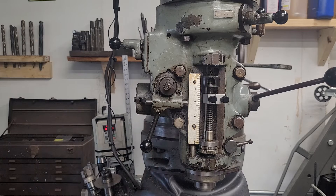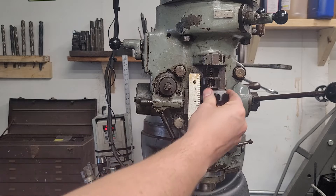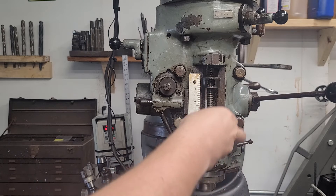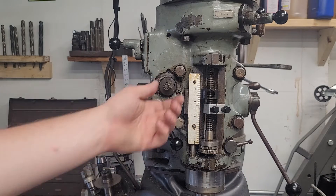This also has an auto stop. This will stop itself if you set your depth — you can use this quick-adjust clamp, or you can use the micrometer adjust. This is very accurate; it's a 20 TPI thread. It absolutely does work. I find it repeatable to within two or three thousandths of an inch.